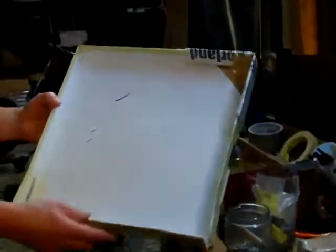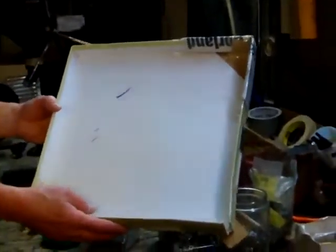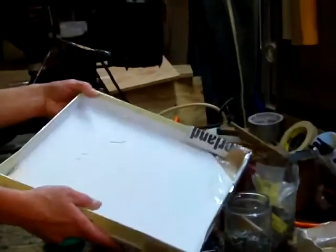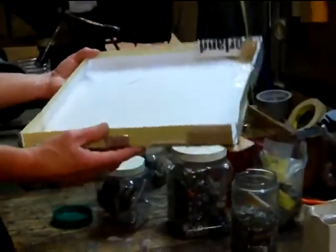Experiment with cardboard. Even if it doesn't work perfectly, it will tell you a lot about whether your idea is even feasible. In this case, it turned out that the cardboard design was good enough so that it could actually be used.